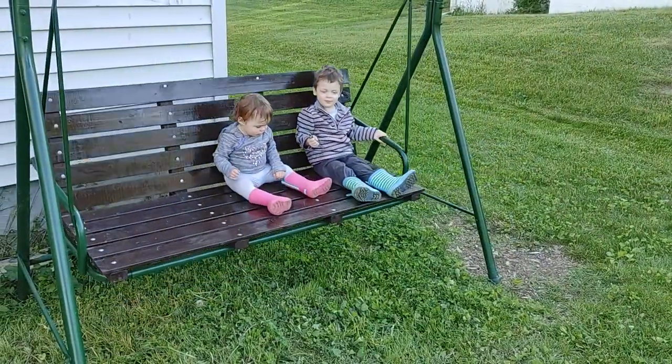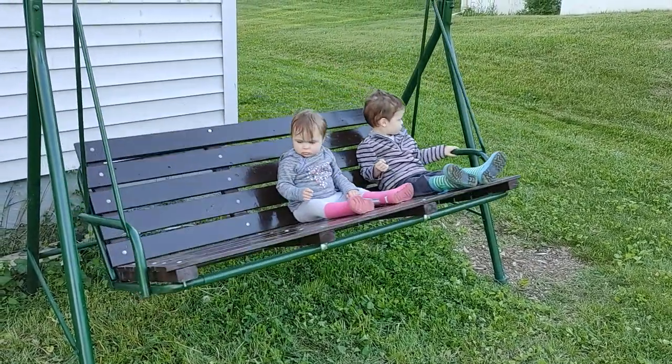And here's the swing about a year later. Still in great shape and holding up to the weather really nicely.